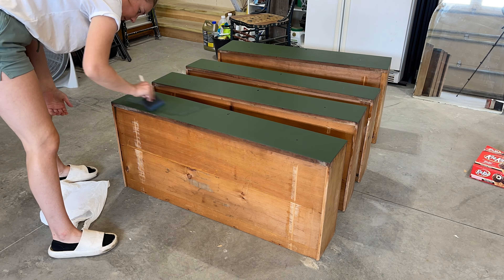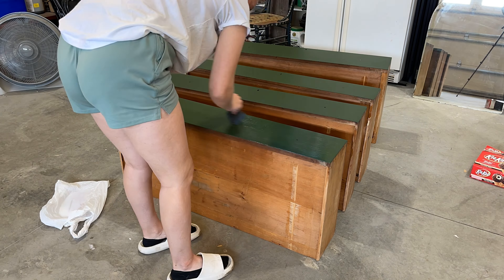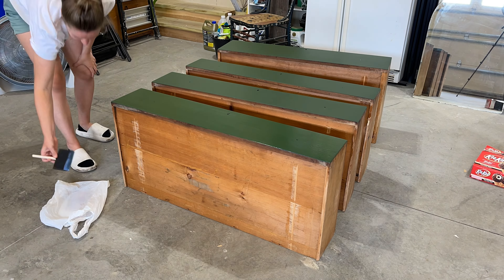Now I'm adding the top coat, which is a satin finish from Minwax — it's the water-based clear coat.